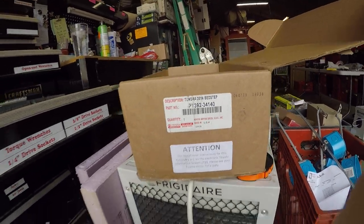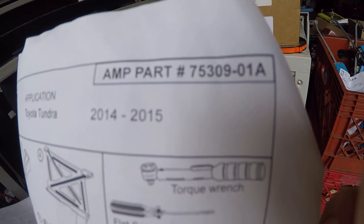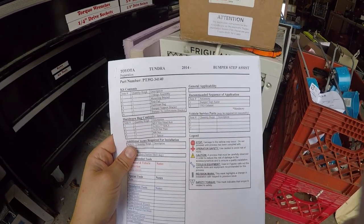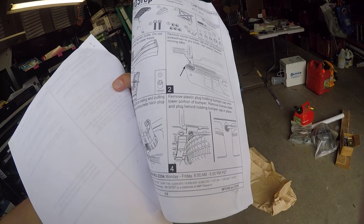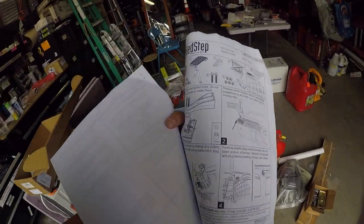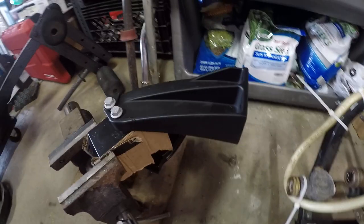It seems like it is the AMP Research bedstep — their part number is 75309-01A. I've been using both of the manuals because the way one is worded, some words are missing so it's a little confusing. I'm just referencing both of these manuals and that gives me a more clear idea of what I have to do.